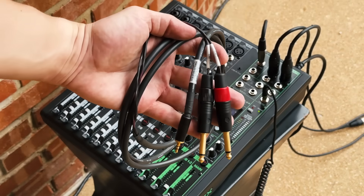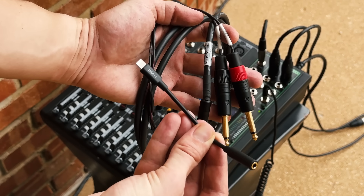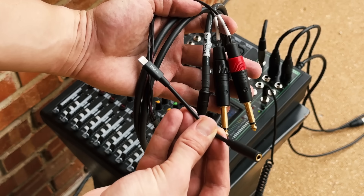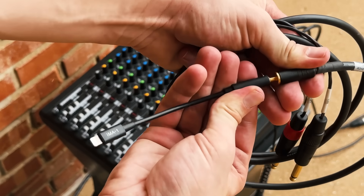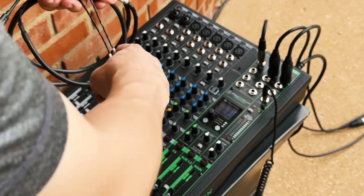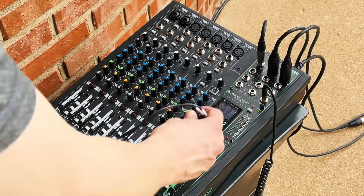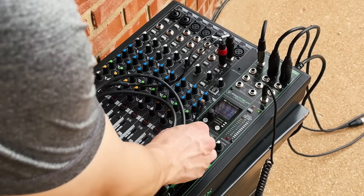Now we'll connect the input devices to the mixer, including smartphones, instruments, and microphones. For a line level device such as a smartphone or laptop, if the device is within 15 feet (about 4.5 meters) of the mixer, you can use a 3.5 millimeter to dual quarter inch TS adapter, though you may need an additional headphone adapter depending on the device. I'd recommend using one of the stereo inputs, as the stereo inputs will help you control both the left and right channel with only one channel strip on the mixer. This adapter is a good choice for short distances only.